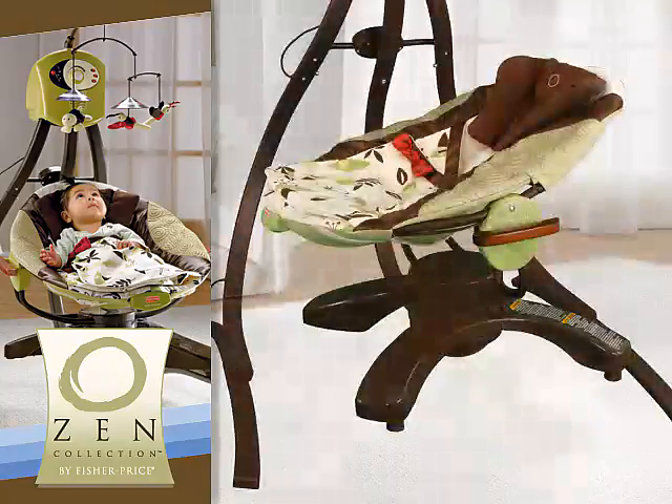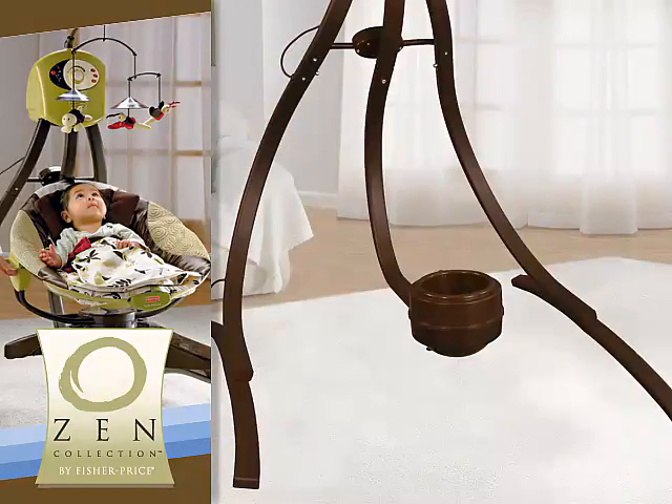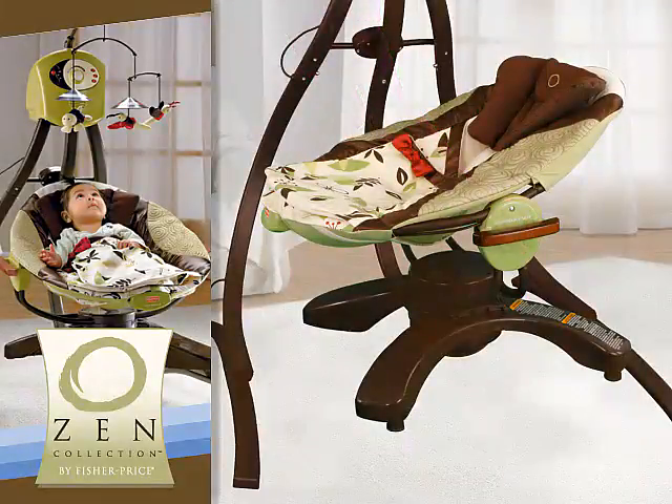When you want to move the Swing from room to room, that's easy too. Just remove the seat and use the convenient side handles to carry it wherever you want it. To replace the seat onto the Swing's frame, click it into place. It couldn't be any easier.